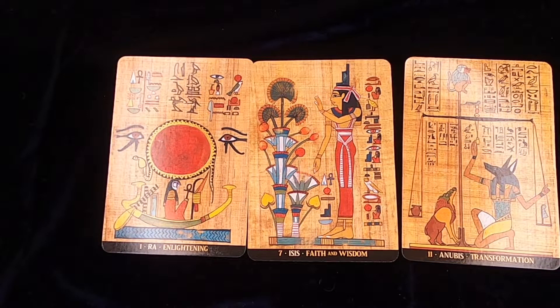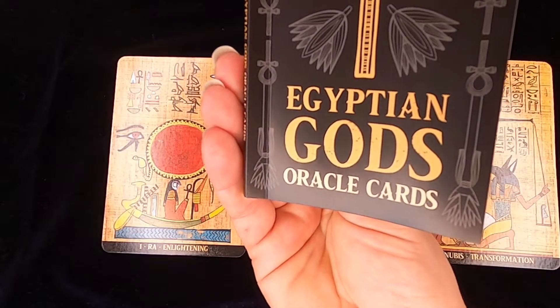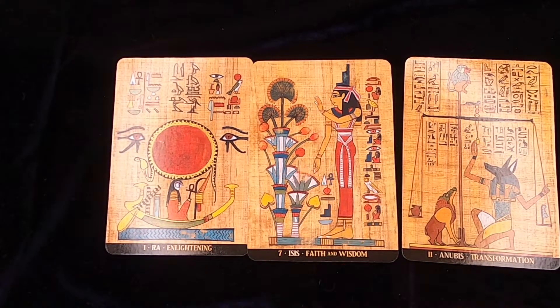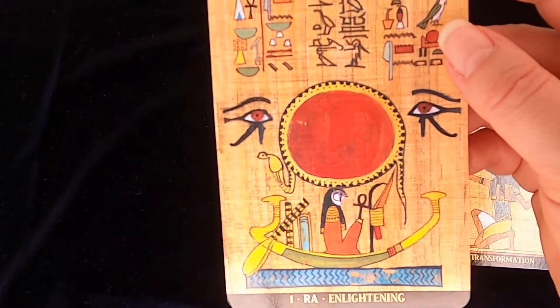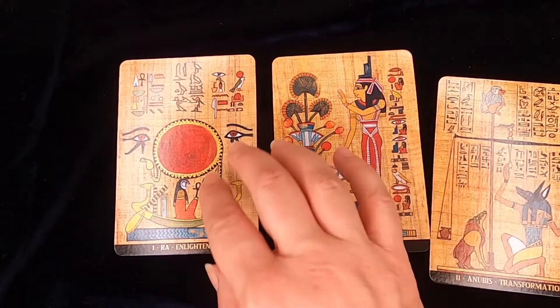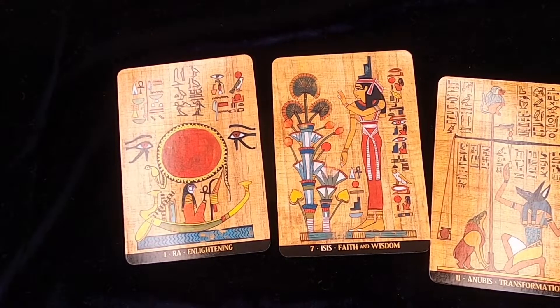I've just done a little three-card draw using the existence method. In the Egyptian Gods Oracle Cards it says this method is about your current existence: the present is the product of past actions, the future can still be created — it depends on the directions that you take. I shuffled, and card one represents the mind and the entire set of thoughts that often condition our action. This was Ra — enlightening, very solar — and I would say it's spot on. Very energetic: you have the Ankh, you have the eyes, you have the sun. How much bigger can that sun get? But I like that you've also got the water.